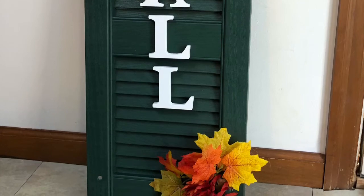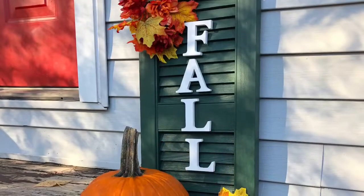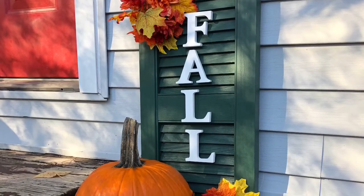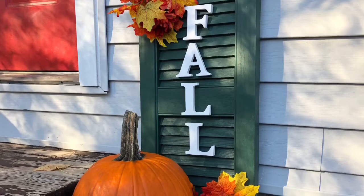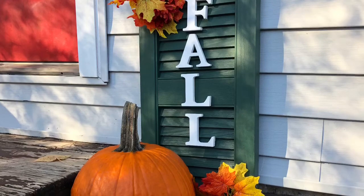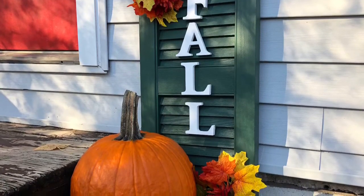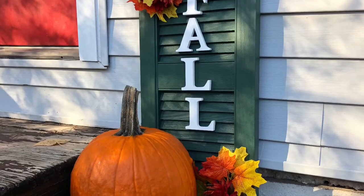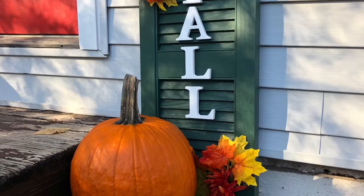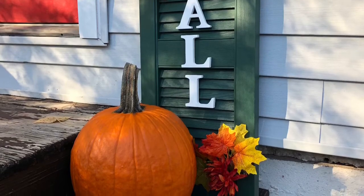I ended up putting it out on my porch, and I did put a pumpkin in front of it to help stabilize it and add some cuteness — it just looks so cute. With the pumpkin it does help stabilize it since this is a vinyl shutter. If I had a wooden shutter it would probably be a lot better, but with the wind it needs something to sit in front of it. If you have an apartment with an indoor entrance you can get away with not putting something in front of it, but that's what I went ahead and did. So that's it for this video — thanks so much for watching.